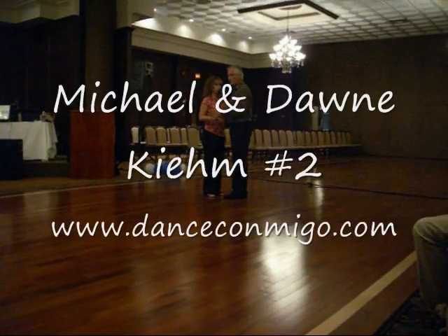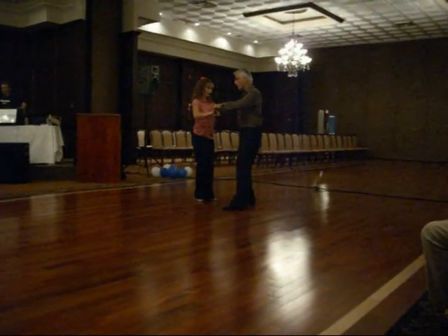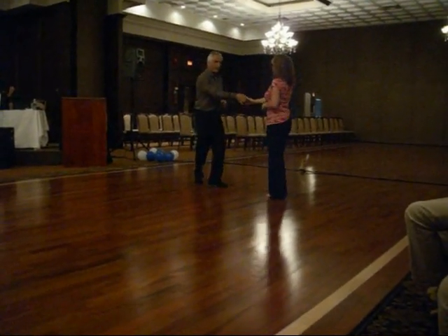We're starting off in our closed position. We dance a closed basic, count 1 and 2, 3 and 4. I'm going to let the arm expand as I step away from her and cross on 1, turning right side on 2, 3 and 4, changing hands for 5 and 6.